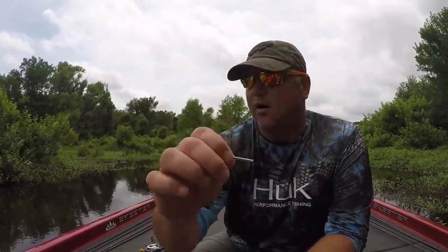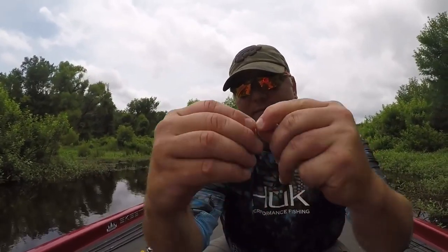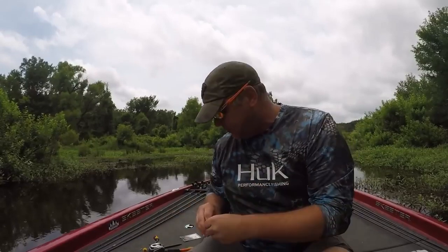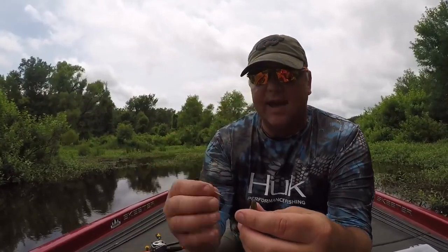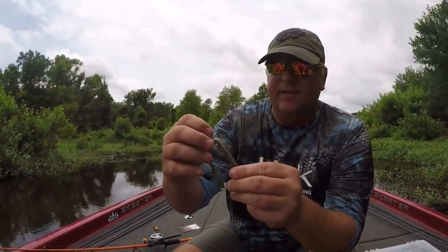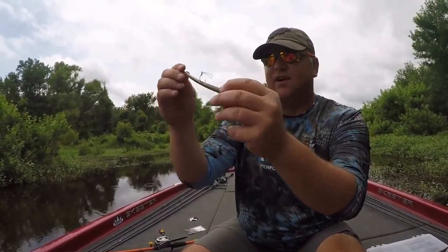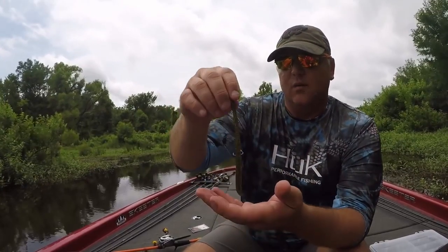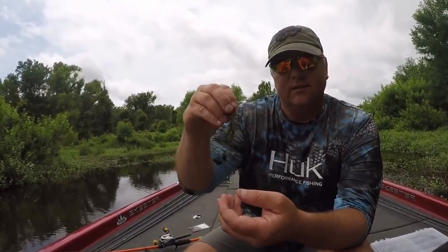What I use are Lunker City nail weights. Those ridges on the nail weight provide two benefits: one, it won't allow the nail weight to slide out of the head of the worm on your cast or hook sets; and two, you can simply bend it back and forth and it'll break in half just like that. For water less than 10 feet I'll use just half of the nail weight — slide it right down into the head of the worm. The benefit is this worm will still fall very slow but head first.